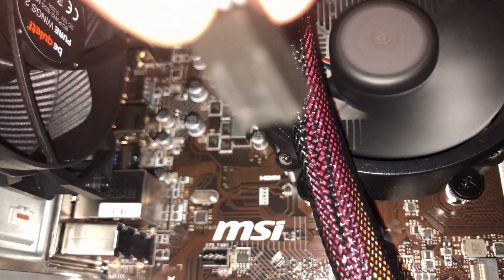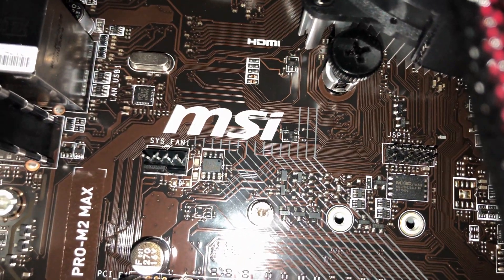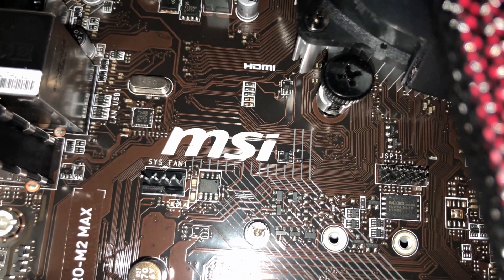It's actually quite simple. As you can see here, there are two notches on the connector, and there is also a notch on the connector on the motherboard.